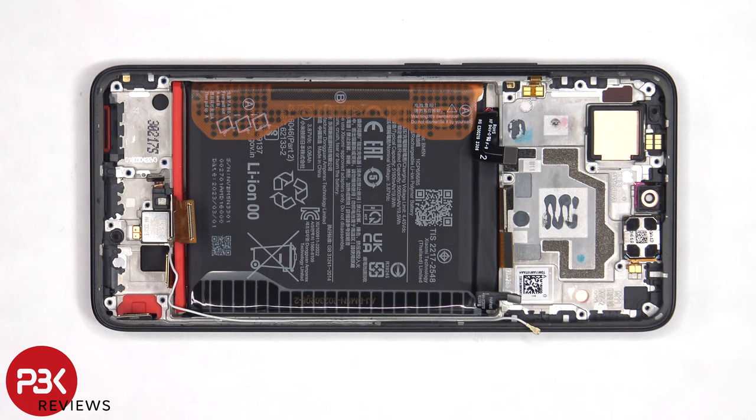Once the subboard has been removed, we can see the X-axis vibrator motor which is located here, and it's held on with some adhesive, and the same goes for the fingerprint sensor. If you need to replace either of those, you just apply some heat and gently pry them off. There's also a rubber gasket over the speaker opening on the frame, as well as the microphone openings on either side.